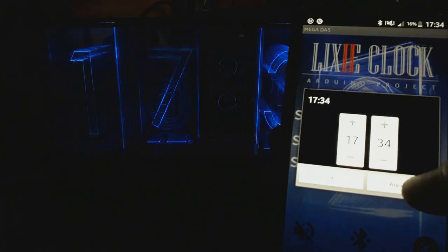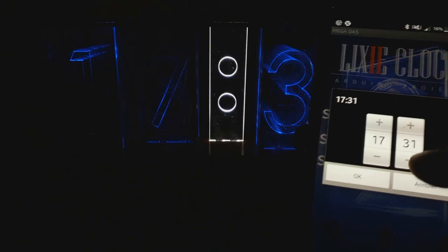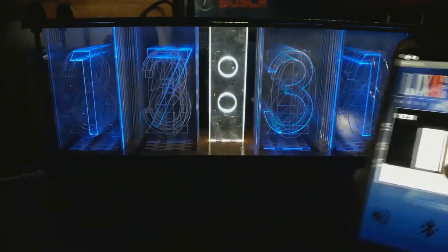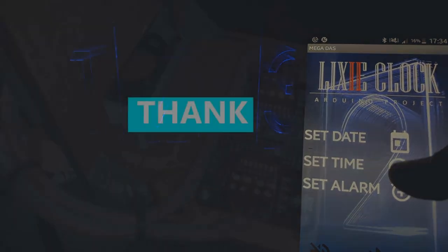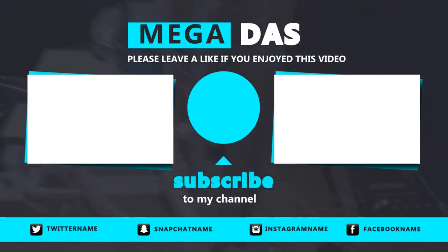As you can see guys, this project is so easy to make and an amazing one, especially with these shiny blue lights that could be your best DIY clock. There are still some improvements to perform to make it even better, so I will be waiting for your suggestions to improve this Lixie clock. Do not forget to like this video if you enjoyed it and to subscribe to my YouTube channel for more awesome videos. Make sure that you are doing electronics every day. It was BNB from Megadass — see you next time!